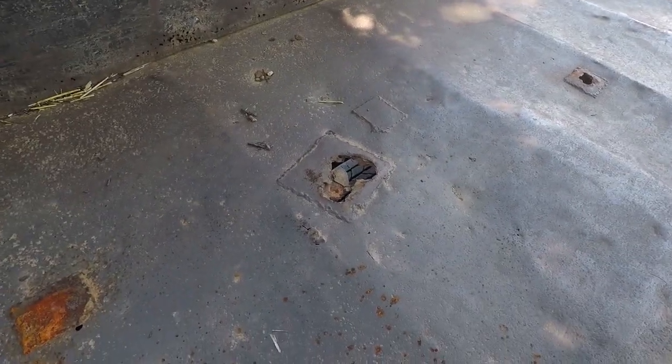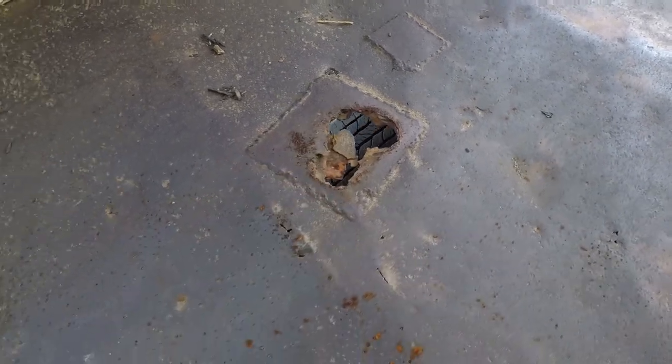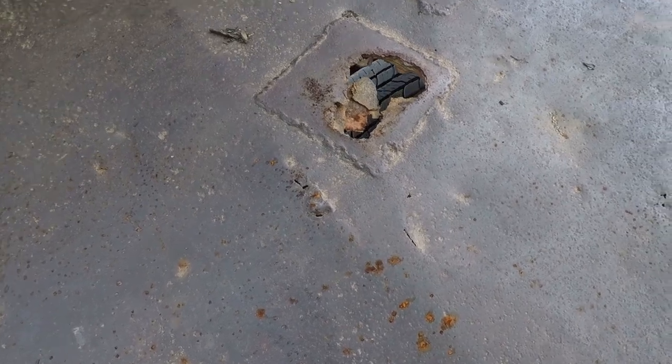Alright y'all, today we're going to address the problem with my one-ton dump truck bed. The floor is obviously rusting through, and it's funny because it's happening the worst where it's been patched before. Here it hasn't been patched before, but it is starting to develop holes, and the sides are rotten out as well.